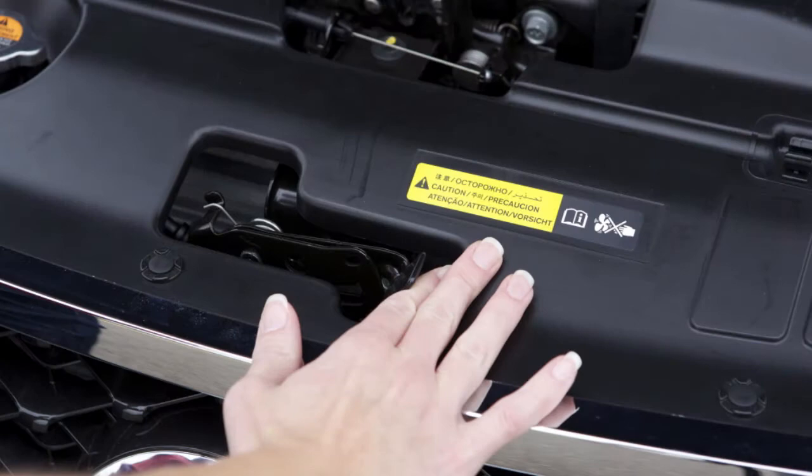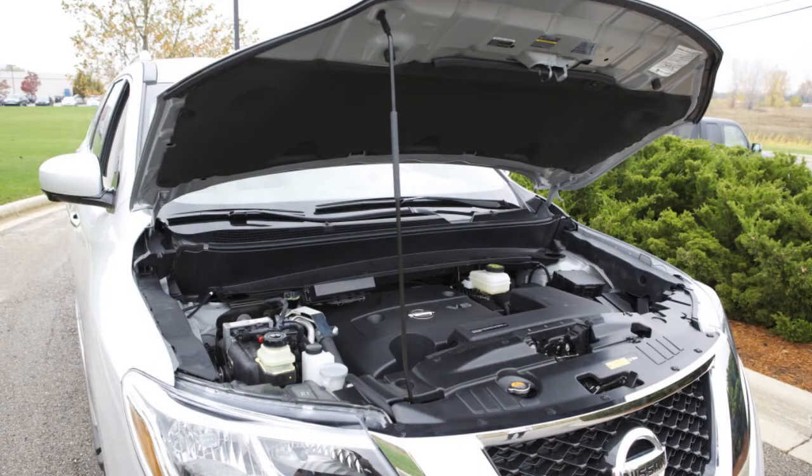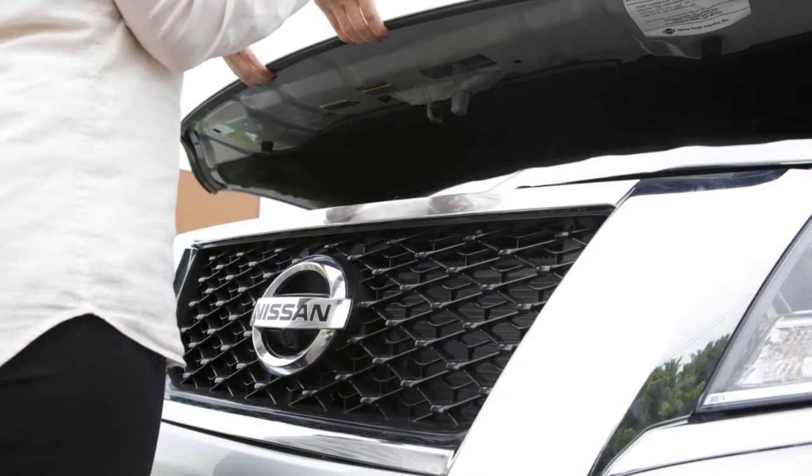Outside the vehicle, push this lever at the front of the hood to the side as shown. Then, insert the support rod into the slot on the underside of the hood.